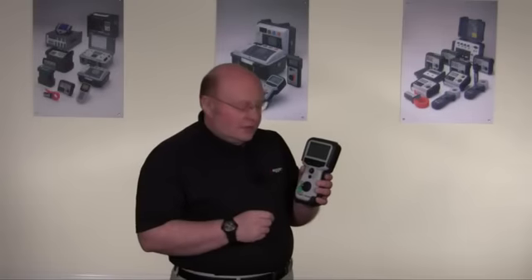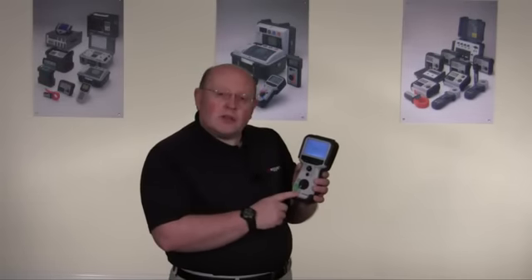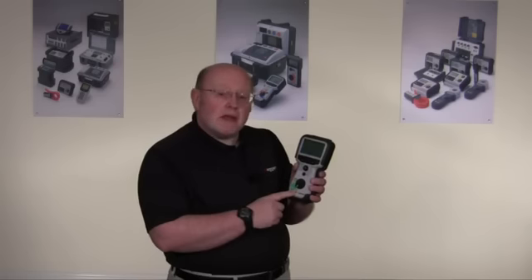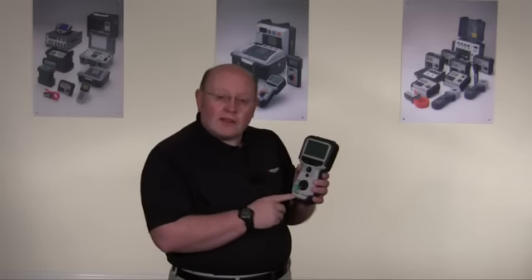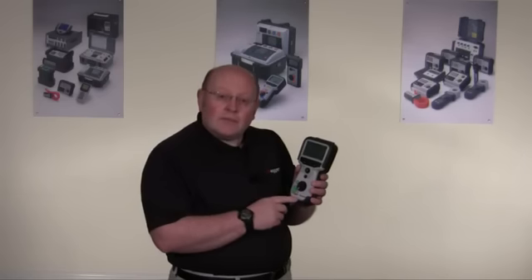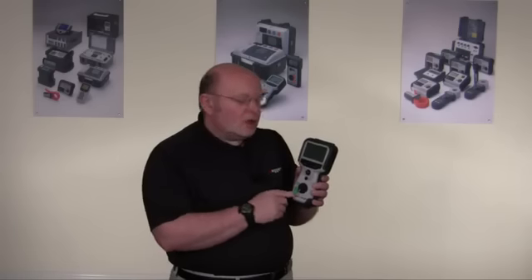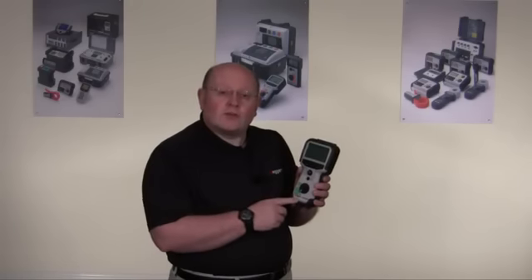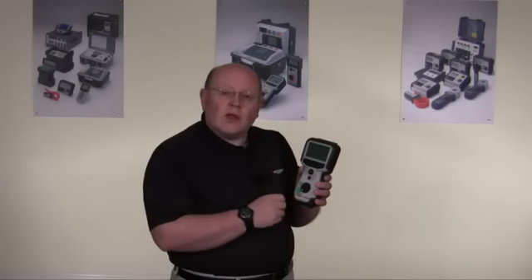Now the setup feature. On the setup position you have access to the menu. The menu allows you to adjust velocity factor depending on the cable you're using. It allows you to adjust the gain and to adjust the pulse width depending on the range you're on. It also has features for adjusting contrast on the display and muting the sounder if you wish.